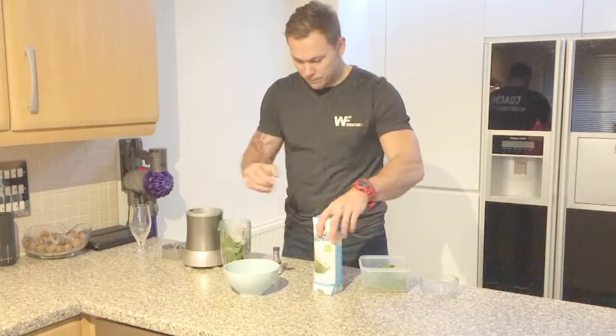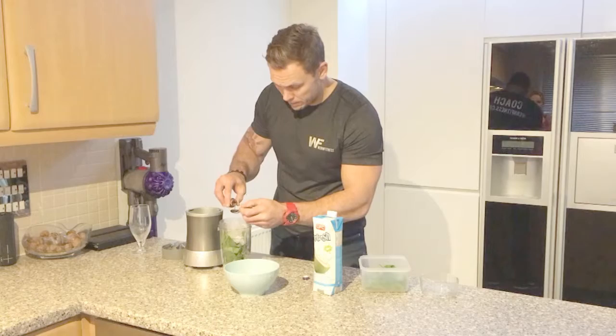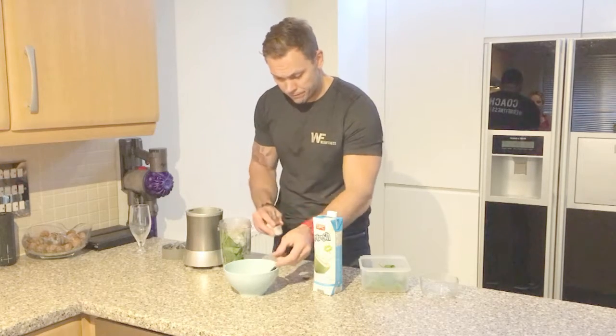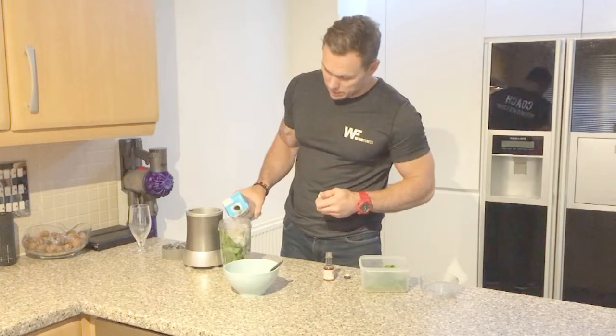And then half a spoonful of vanilla extract. And then we're going to add a little bit of coconut water to the mixture.